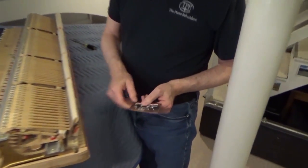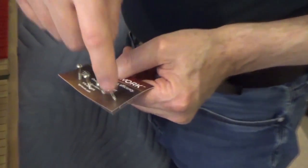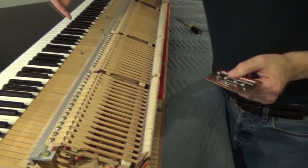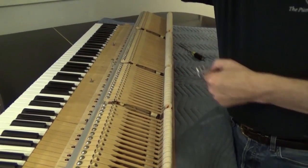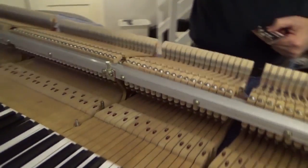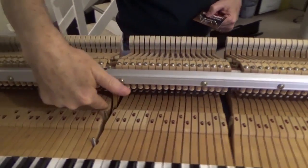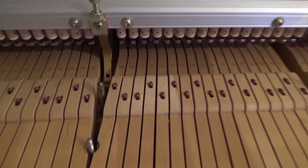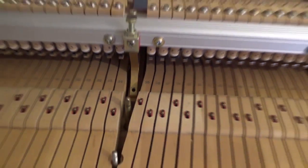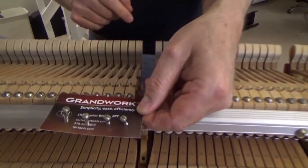I've just taken my business card — this was the front row. I took the front row out first because they have screws that go in on an angle and they bear on an angle. So I take them out first and I put them in second. And the card faces forward.